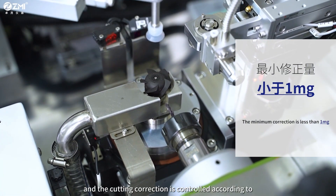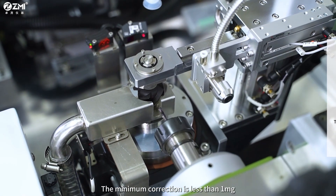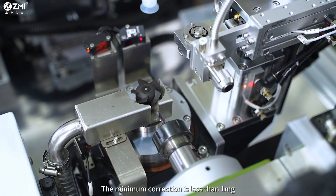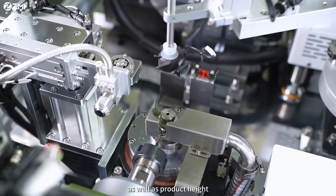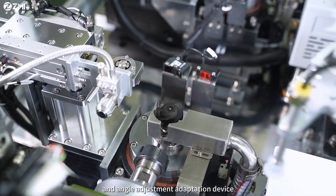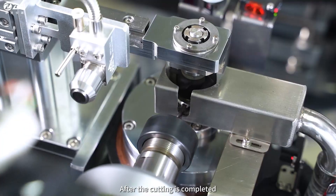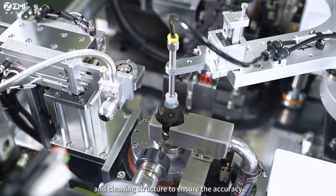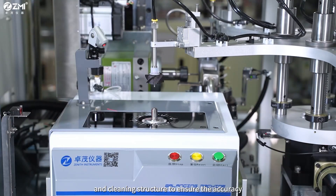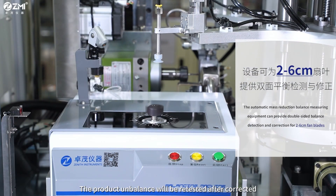The cutting correction is controlled according to the balance test results, with a minimum correction of less than one milligram. The machine is equipped with automatic tool setting as well as product height and angle adjustment adaptation devices. After cutting is completed, it operates in conjunction with an adsorption and cleaning structure to ensure accuracy.